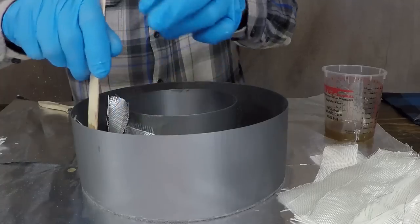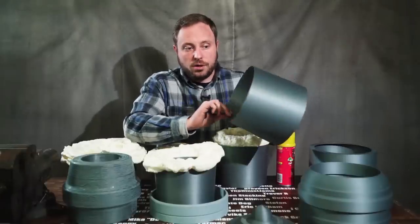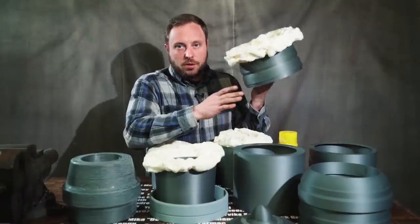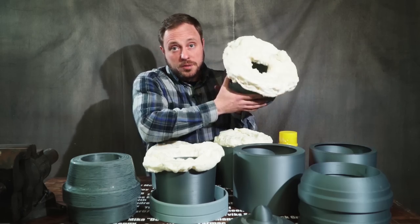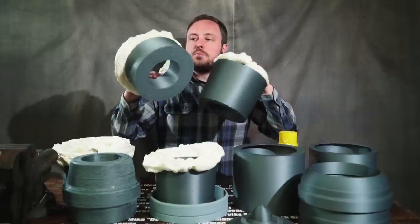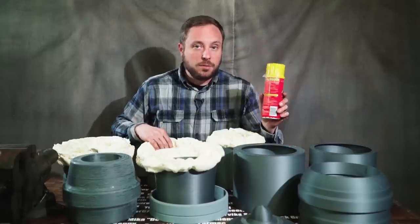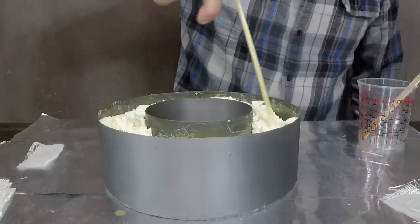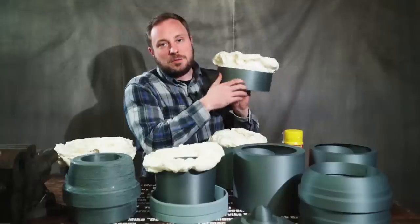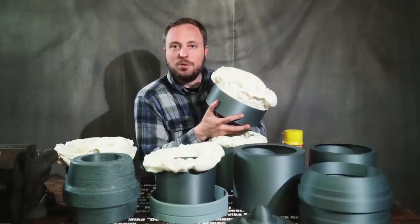I fiberglassed the inside of all of these parts, and that made the outer skin far stronger than it was when it was just a single layer of plastic. But that doesn't make the parts incredibly rigid unless you have complex curves, because that plays off of the tensile strength of the fiberglass. So all of these pieces look like giant weird plastic and foam mushrooms because I filled them with expanding foam to give structural rigidity, and it took me a fraction of the time to print them the normal way.